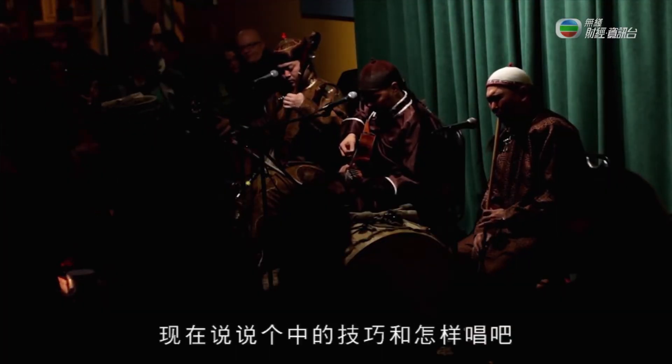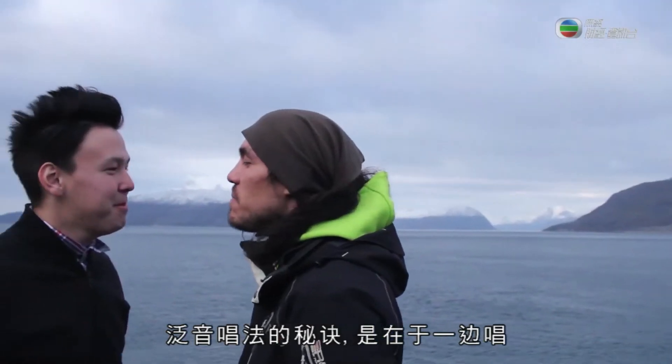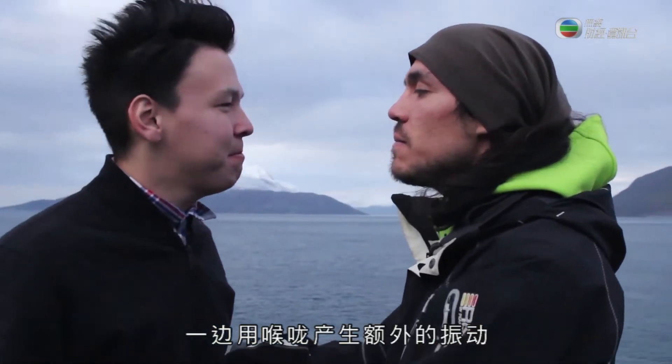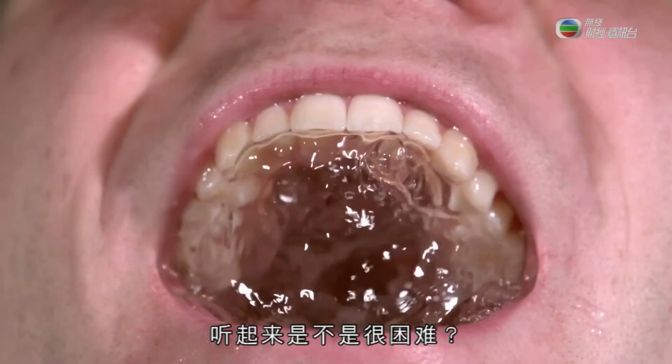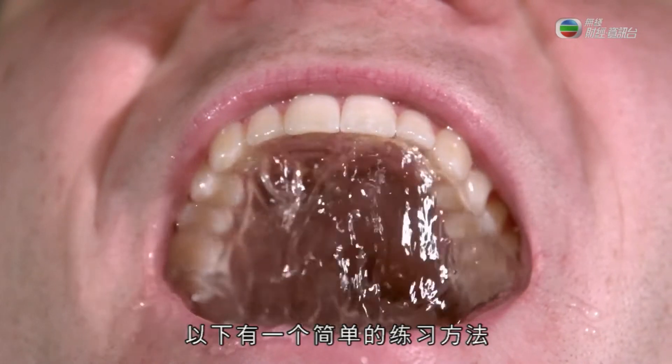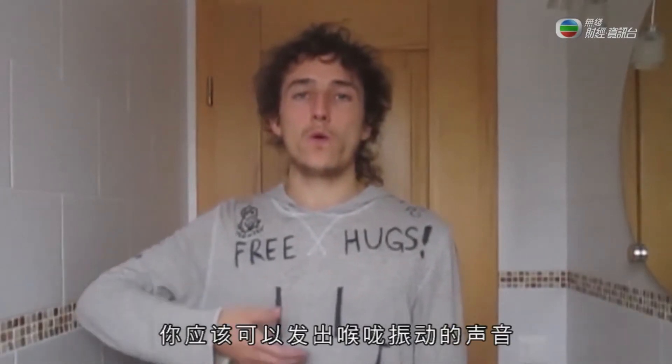Now let's talk about the technique and how it's done. The secret to overtone singing is to sing and use your throat to create additional vibrations. While that's happening, the mouth and tongue can be used to shape the additional overtones produced. Here's a simple practice: try to imagine gargling mouthwash. Now do it. You're supposed to produce a throaty croaking sound. Okay, that's already the half of it.